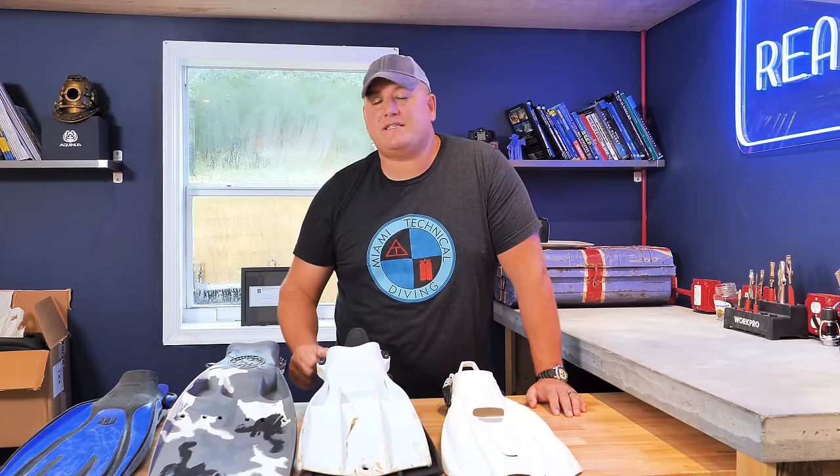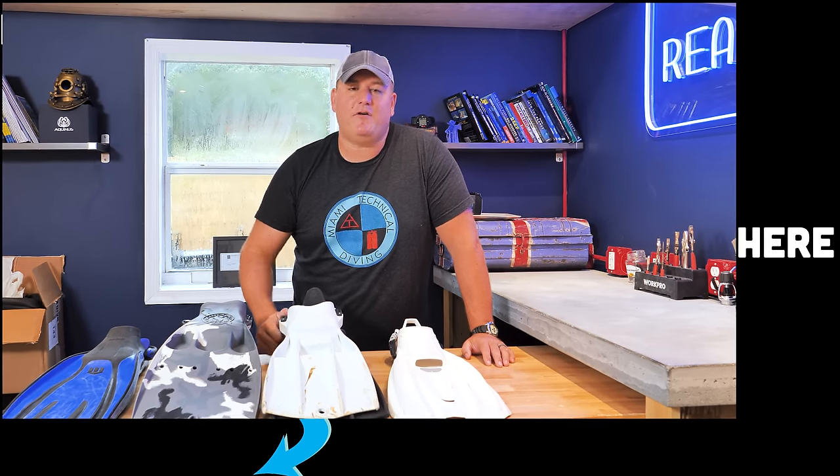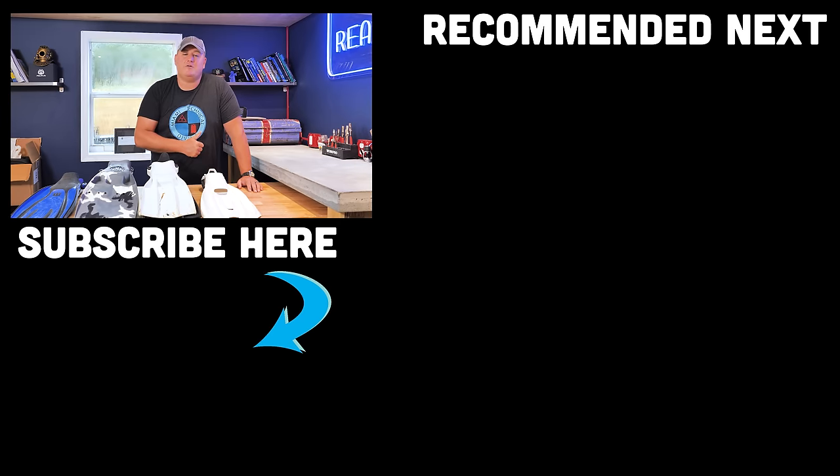Ladies and gentlemen, I hope you enjoyed this video. If you did, please give it a thumbs up and subscribe to our channel if you haven't already — it really helps us keep making these videos. Don't forget we have two giveaways currently running: one for the Shearwater Peregrine computer, which I reviewed last Monday, and one for the Aquinas dive watch — I'll link both videos. Until next time, my name is James. This was your Quick Tips video from Divers Ready. Dive safe, dive often.